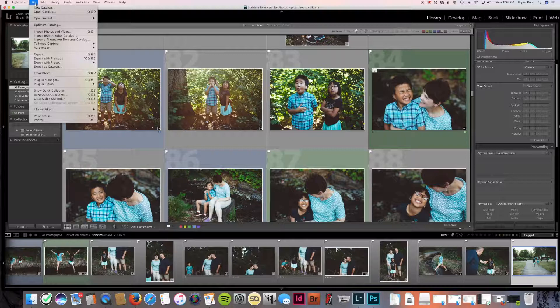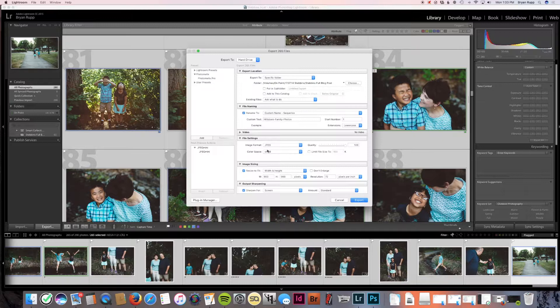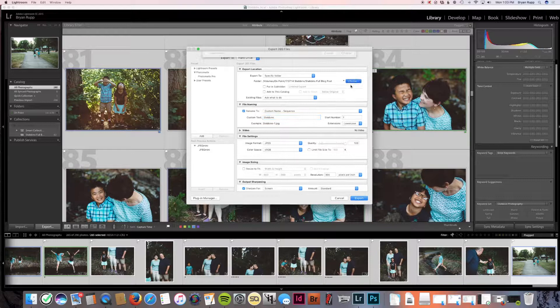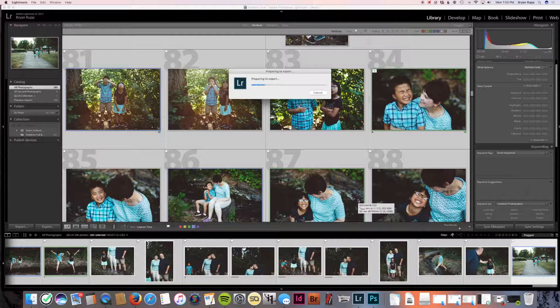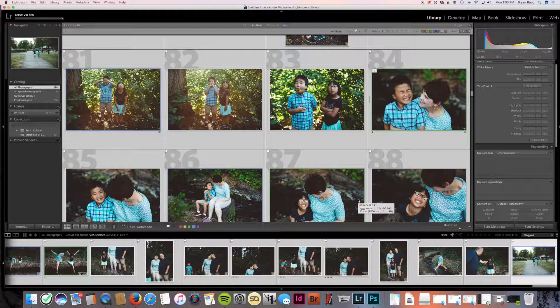I'm going to export these. Highlight them all, click Export. I use their last name, adjust to full resolution, 300 PPI, no resizing to fit. I'm putting these into their folder as well — just calling it Stebbins Finals. Export. This is way too many photos for a family session, in my opinion, but there were so many great moments I wanted to keep. I feel really good about all the ones I'm sending to them, and I'm happy for this family to have lots of photos.